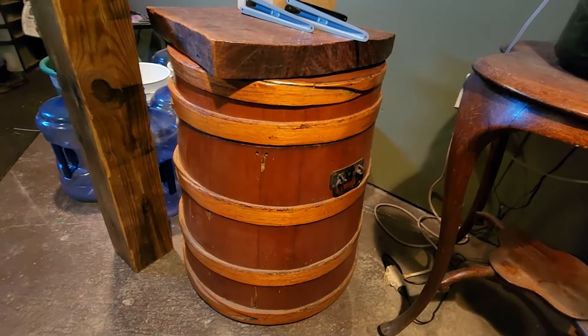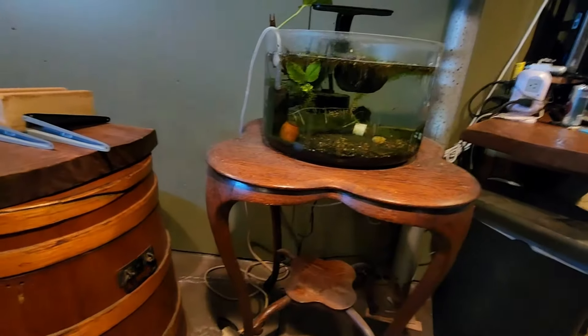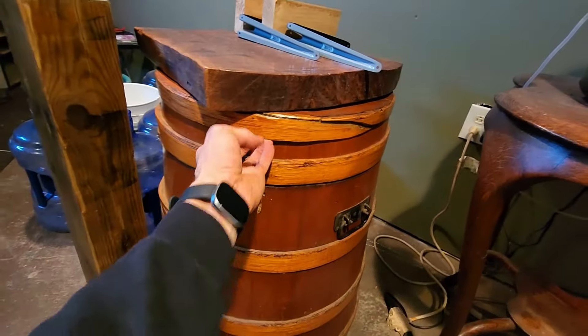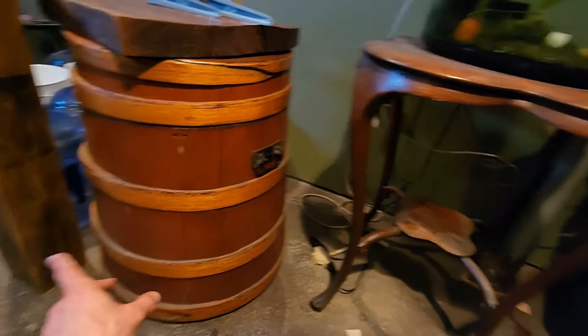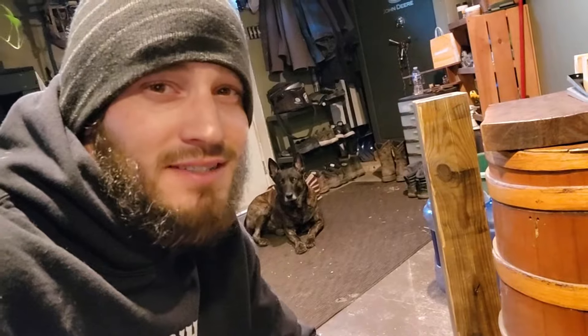I also have this really nice old barrel that I got from my grandma's house and I want to slide that right underneath the shelf that this is going to be sitting on. I don't really have a practical purpose for this barrel yet - the top does come off and I can store things inside of it, but I just didn't want to get rid of it. We're going to be integrating that underneath this tank here. I like old things and I'll find something to use it for.